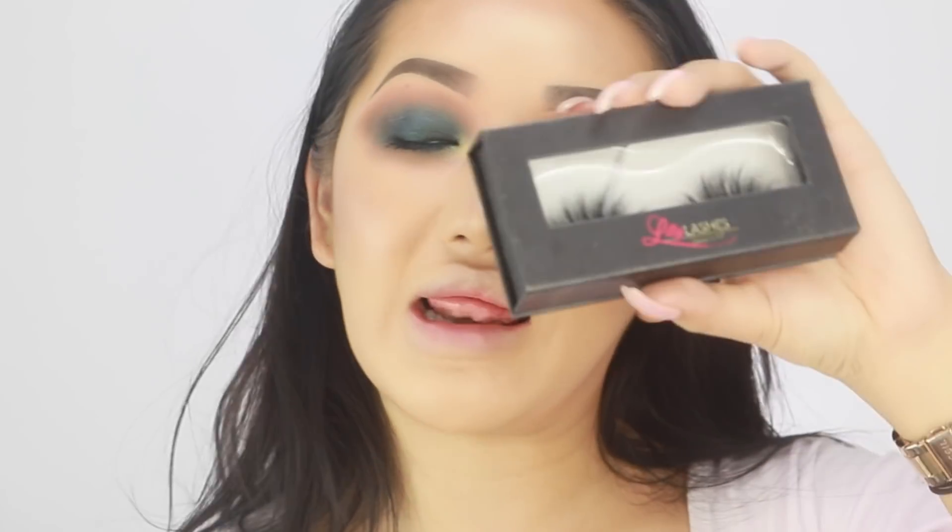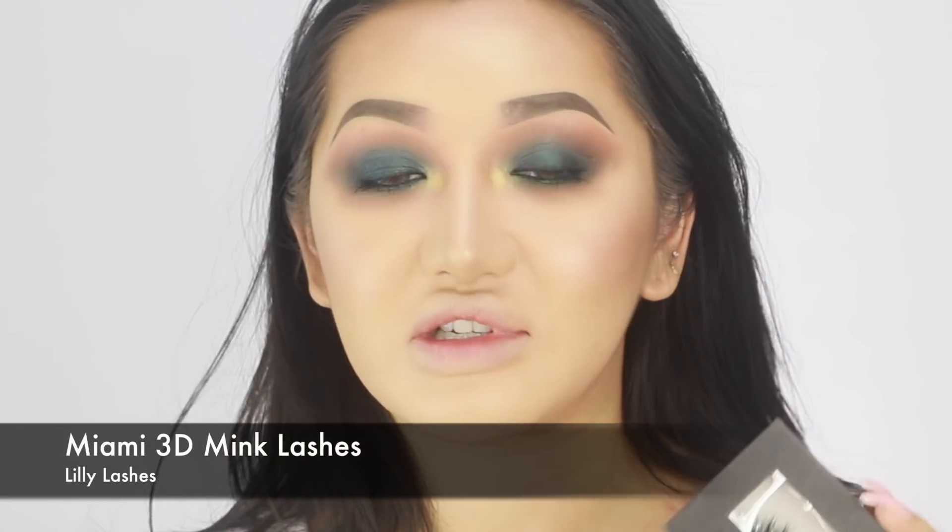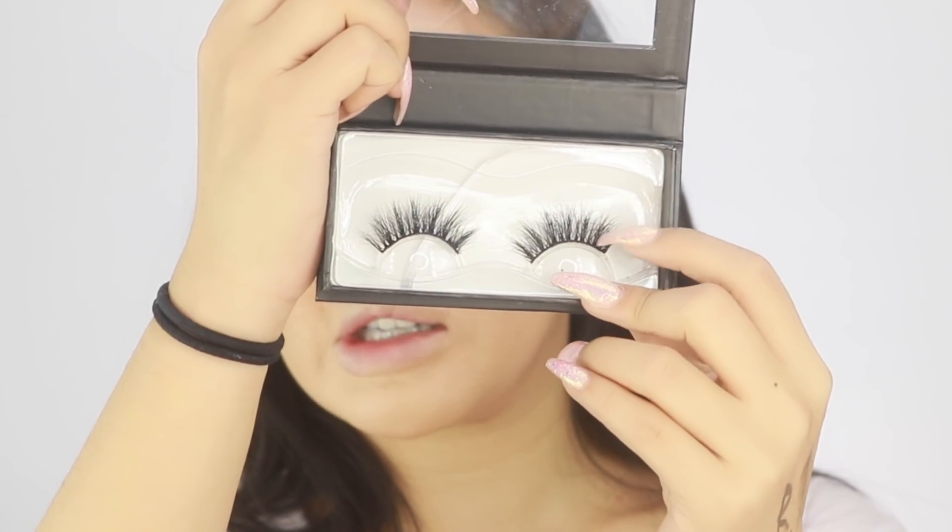The lashes I'm going to go for today are from Lily Lashes and these are one of my favourite styles. I really love Miami and Mykonos - they're my top two from Lily Lashes and they're super nice and super fluffy. They're quite spiky but these are really nice when you're not wearing liquid eyeliner because they really go right into the root and look really natural but still fluffy at the same time.